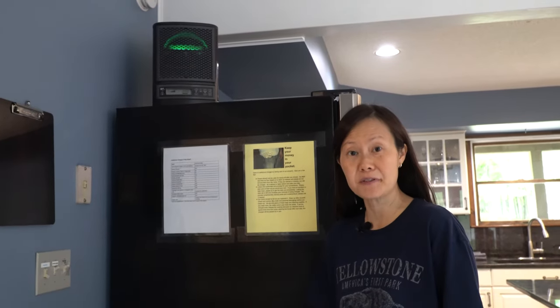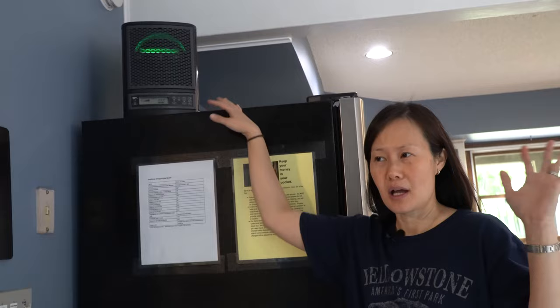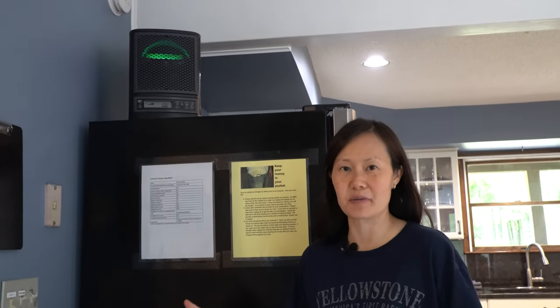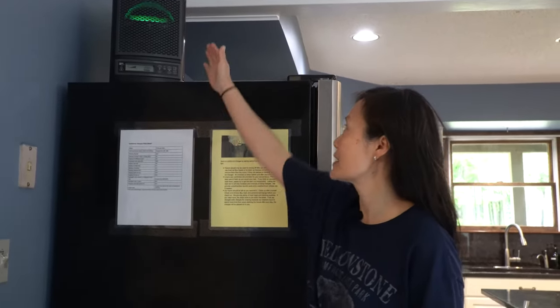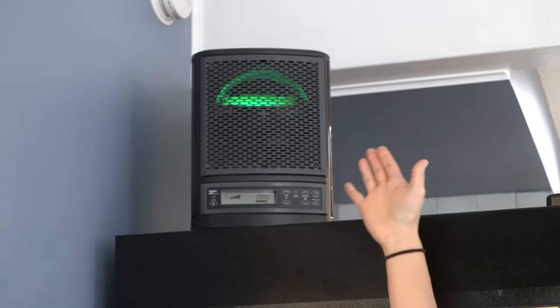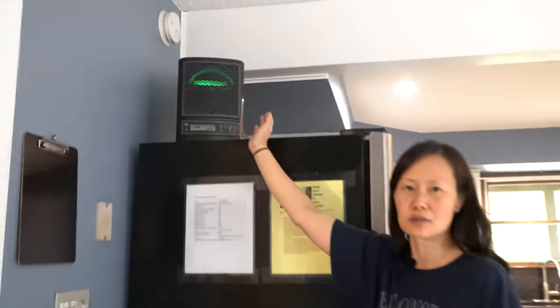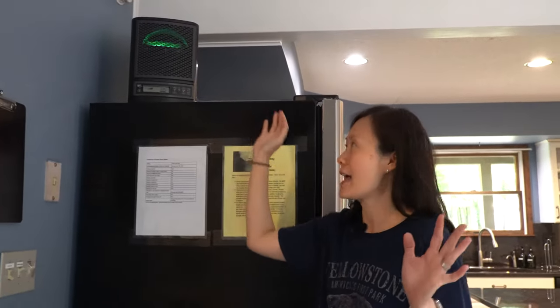This home is equipped with an air purifier with clean air technology to help maintain a clean indoor air environment for you all. We recommend that you just leave it at the setting that it is at. Please do not adjust any of the knobs or settings, and enjoy the clean air that it provides.